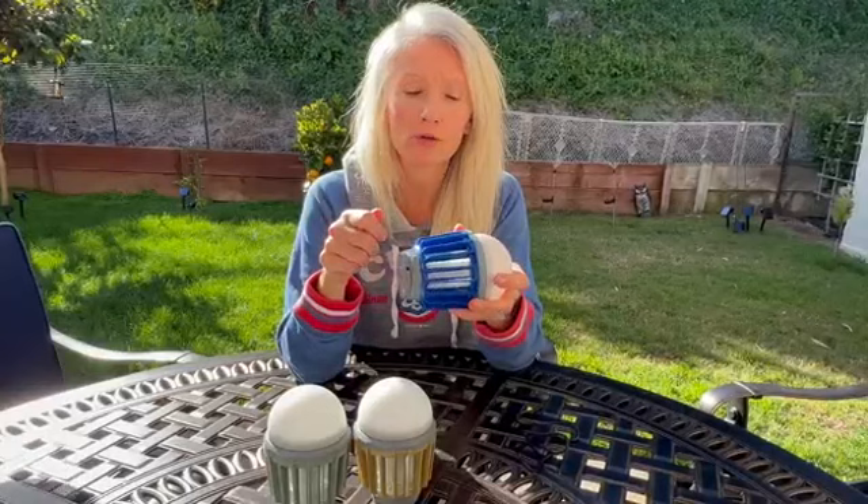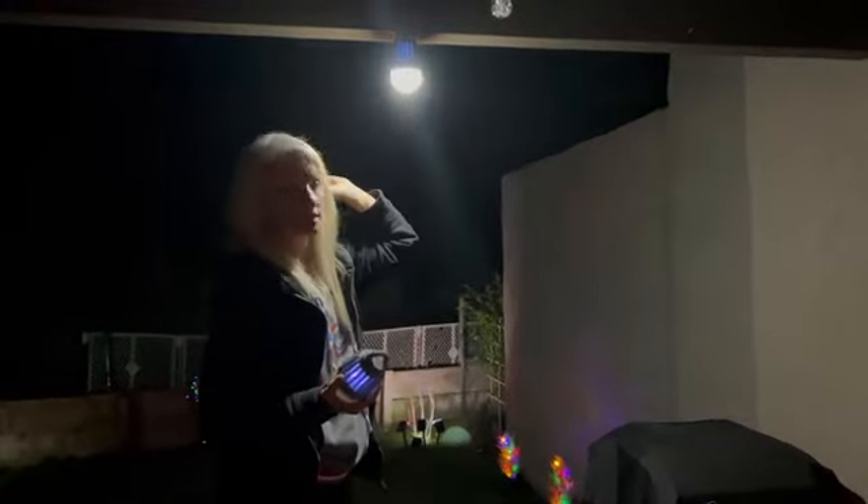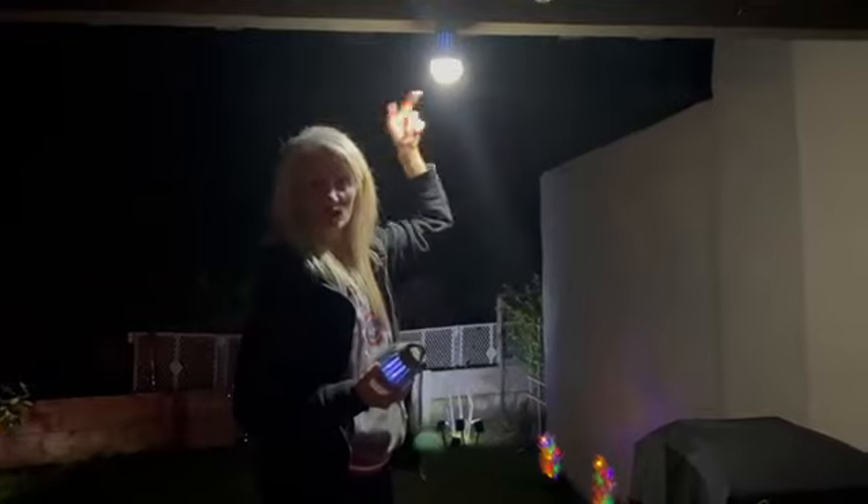One of the best things about this is that it is easily cleaned — you just run it under your faucet or a hose and it gets all the bugs out. Here it is, a really great light that can be used outside or inside. We are going to take it down and go rinse out the bugs.